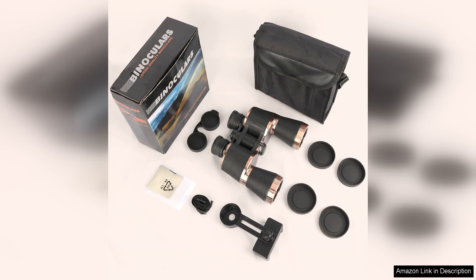In conclusion, the 20x50 binoculars for adults are a top-notch choice for bird watching, hunting, camping, and sightseeing. With their high-powered magnification, bright and clear optics, and durable design, these binoculars are a must-have for any outdoor adventure. Upgrade your viewing experience today with these professional binoculars.